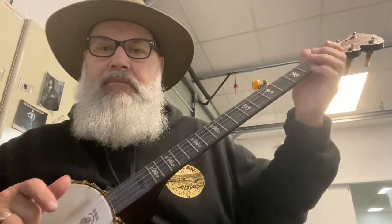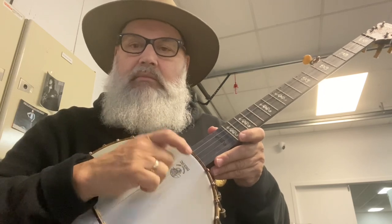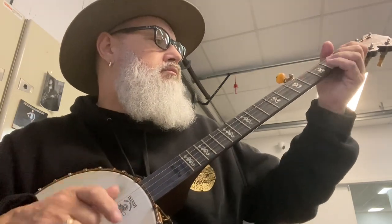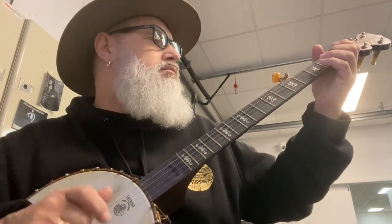So I got rid of that resonated banjo and got an open back. Because I'd already learnt some chords, it was just a matter of training the right hand and hitting the string. Not an expert, love it though.